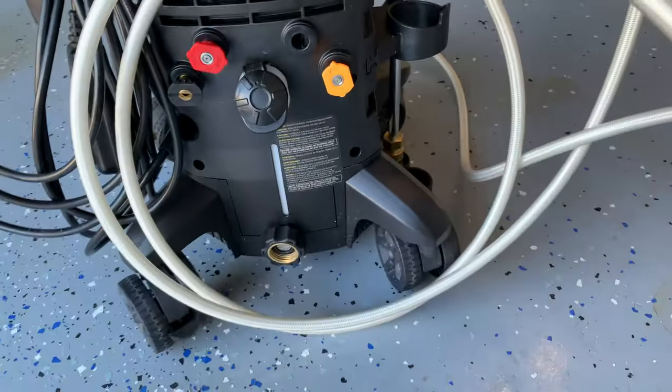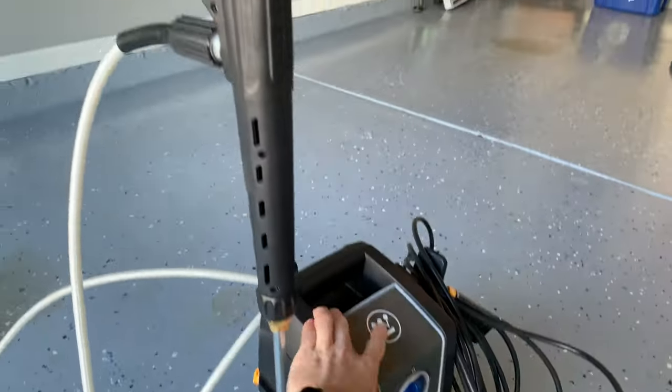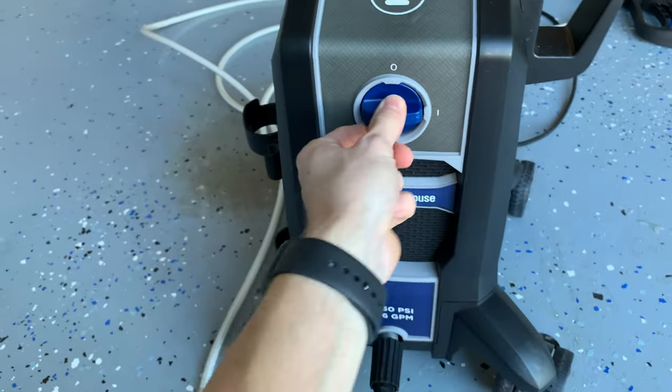This washer is also equipped with four nozzle sets, and when pressure washing your car, I recommend using the 25-degree attachment. Any lower, you can damage the paint or worse, the cameras on the Tesla for the autopilot system. So, here's my method to washing my Tesla.